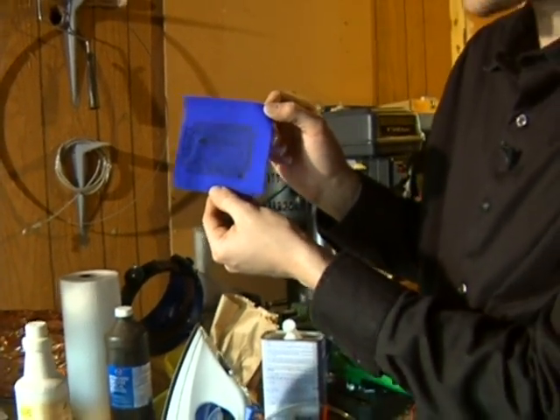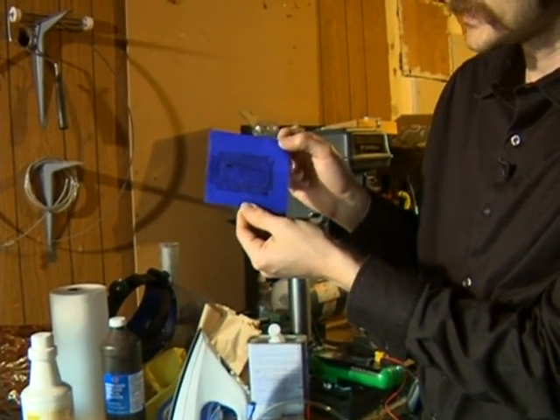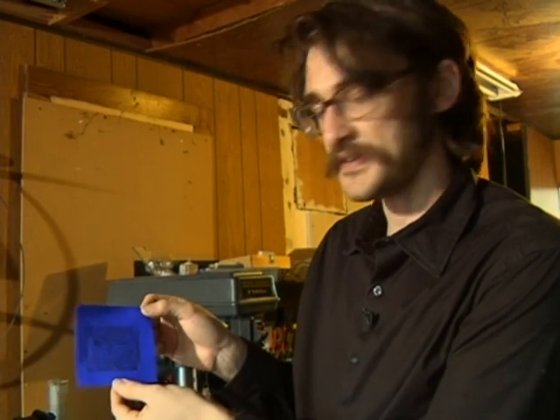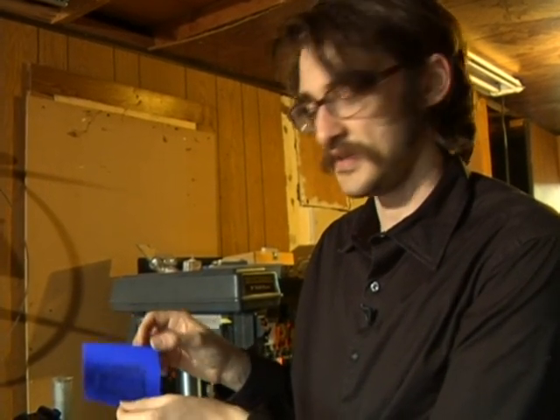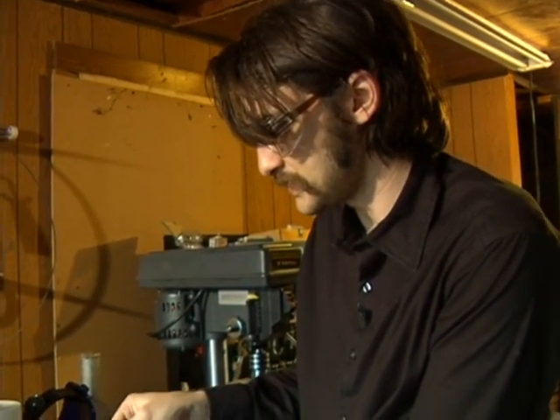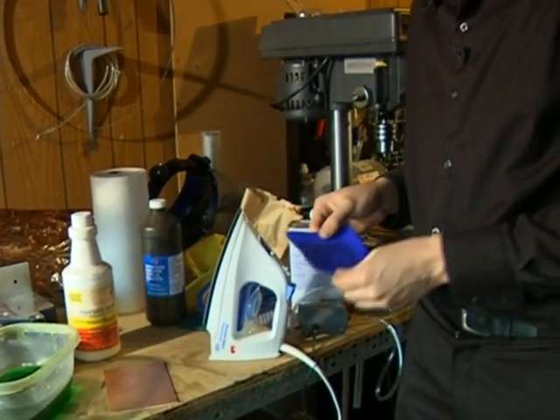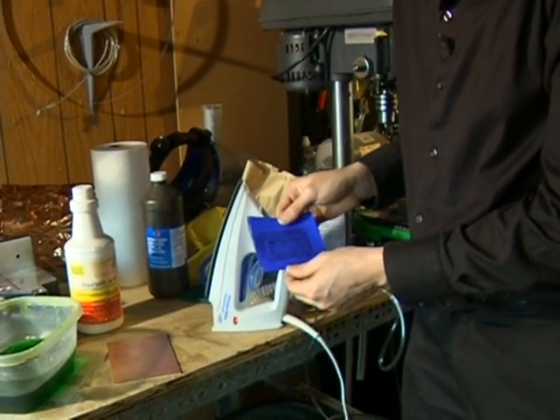You print this out on a laser jet printer and we're going to remelt this with an iron and melt the toner back onto copper rather than this blue paper. This is an intermediate, so it's kind of like those iron-on t-shirts that we used to have.